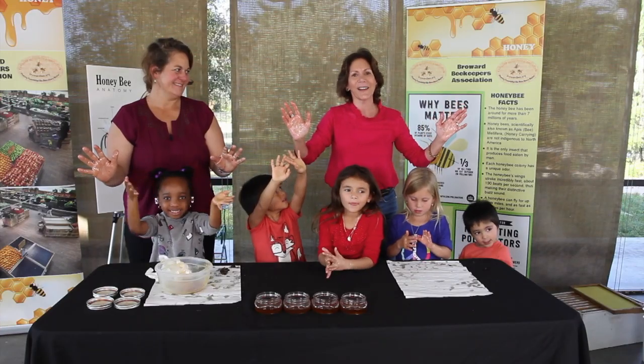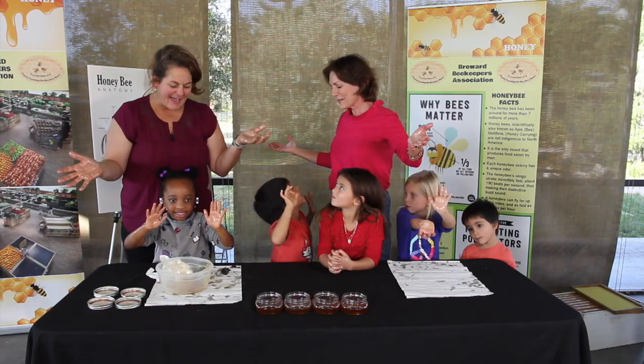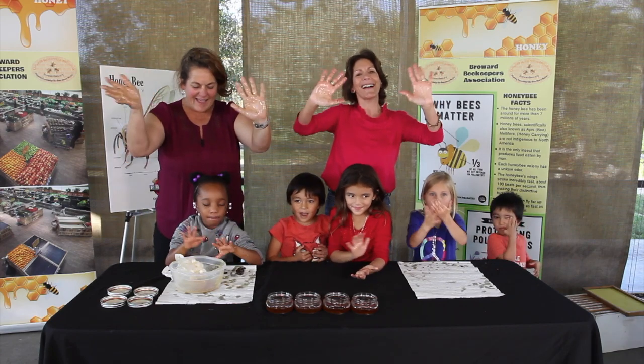Thank you to Sawgrass Nature Center for giving us the opportunity to be here to learn about bees and honey. And thank you so much, Bee Lady. Thank you for having me — I had a great time with you guys. From all your hard work and learning, we're going to take home the honey today that we extracted from the hive so you can enjoy it with your family. Bye everyone!